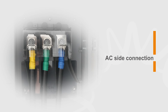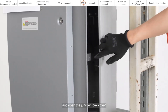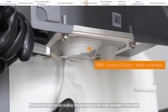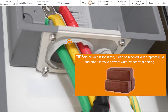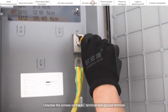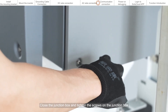AC side connection. Remove the three screws on the inverter junction box and open the junction box cover. Remove the appropriate sealing ring according to the outer diameter of the cable. Thread the AC cable into the AC terminal box. Unscrew the screws on the AC terminal and ground terminal, then tighten the nut after the OT terminal installation is complete. Use a socket wrench to tighten the nut. Close the junction box and tighten the screws.